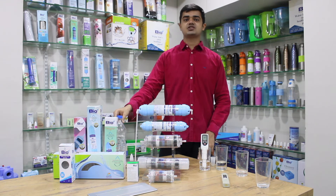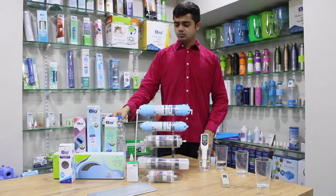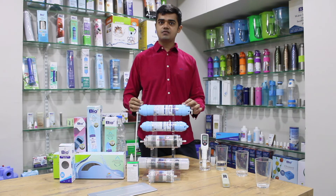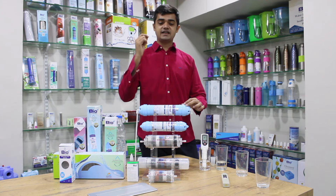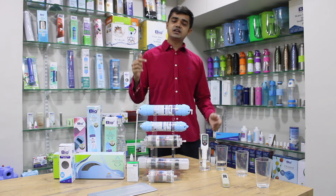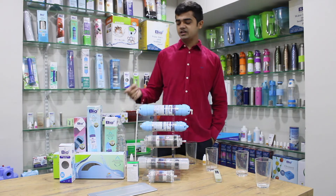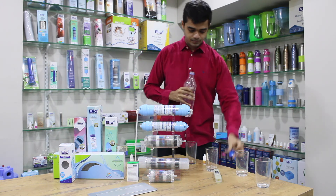These four are the major minerals you can intake from water. What these filters do is they add pure minerals. To test the exact amount of calcium and magnesium increase, you can get a lab report, which we will provide. Right now, we'll use a TDS meter to see how much TDS the filter increases. Let us test the TDS of the packaged drinking water with a digital TDS meter.